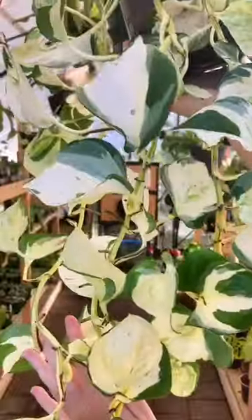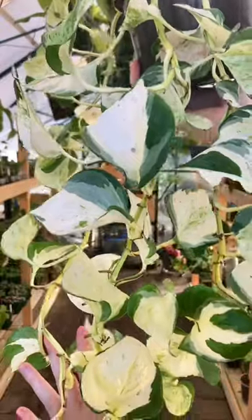Hey guys, today I'm going to show you how I propagated my Manjula Pothos. Just look at that variegation, isn't it stunning? Don't worry, I didn't chop up the whole thing — I did keep half for myself.